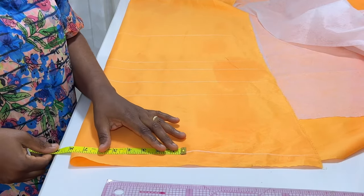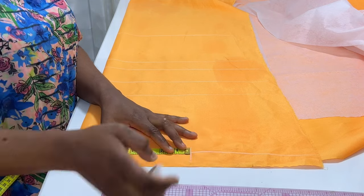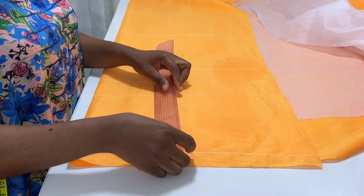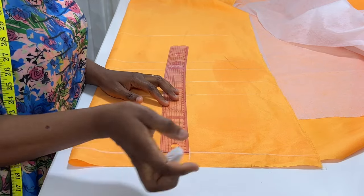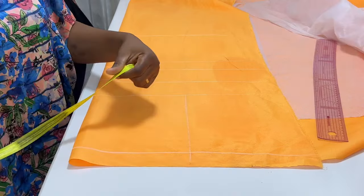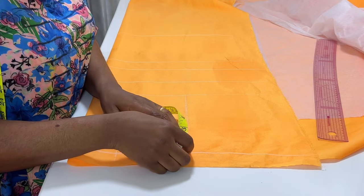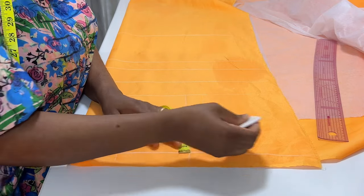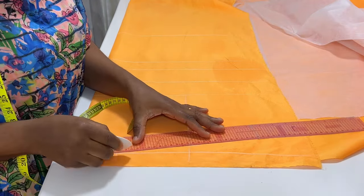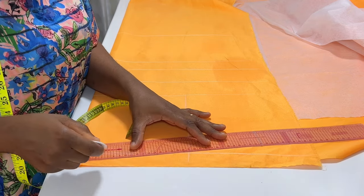At the shoulder line I import the shoulder measurement divided by two. My client's shoulder is 16 divided by two, which is eight inches. I mark eight inches and roll it straight down to the armhole length, which is the chest line. From the folded edge I measure three inches inward. At the tip of the shoulder I measure one inch downward, then connect these points together and allow half inch for the shoulder seam allowance.